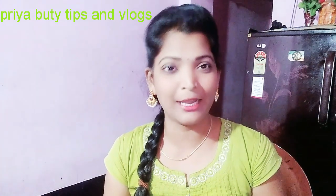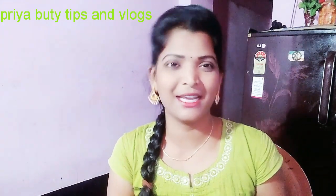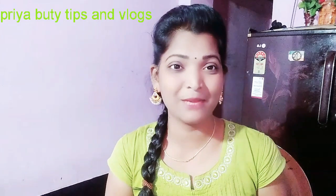In this video, I will apply this eyeliner. So if you want to watch this video, please subscribe to my channel. If you like, share, comment and subscribe. If you want to watch this video, please click on the notification bell. So let's get started.